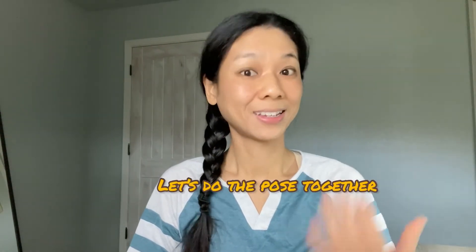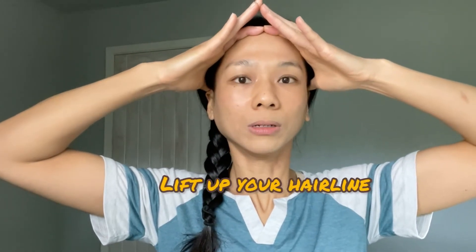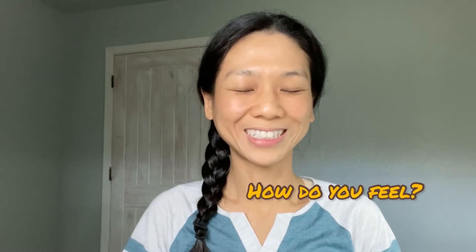Are you ready to do it with me? Let's do it. Sit tall, align your posture. Take the sides of your hands, put them on your hairline, and the thumbs next to your ears, and anchor it. Apply pressure and lift up your hairline. Now look down with your eyes only. Make sure your shoulders are relaxed and breathe. Hold this for 10 seconds — count to 10. Now release your hands and close your eyes. Do you feel any sensations around your forehead? You can open your eyes now.